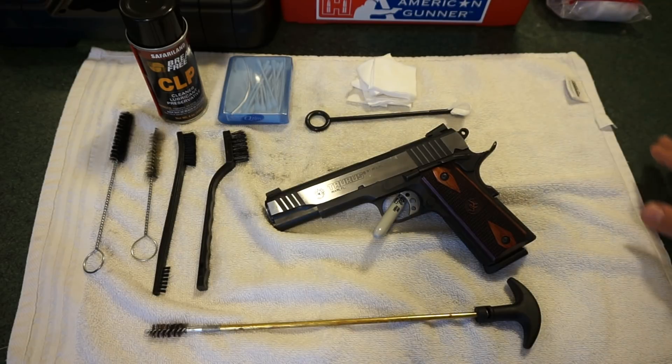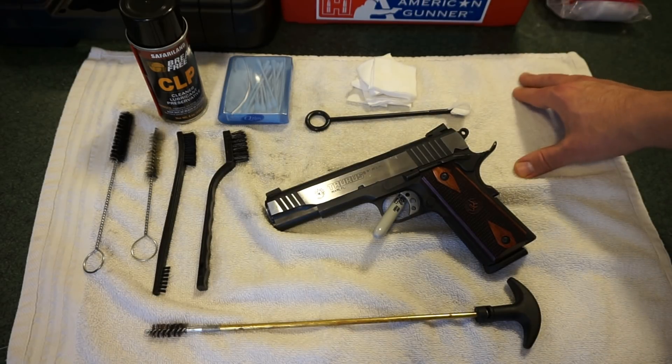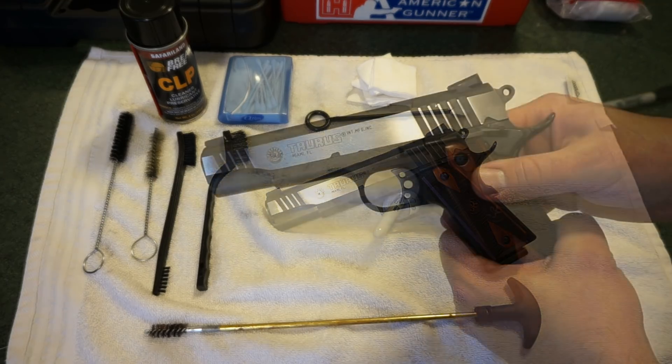Normally I have a cup of coffee whenever I do a cleaning video, but I've had enough coffee today to kill a small woodland creature in terms of caffeine. I'm going to try to keep my pace relatively slow as we go through the whole process. Without further ado, let's go ahead and get started cleaning this pistol.